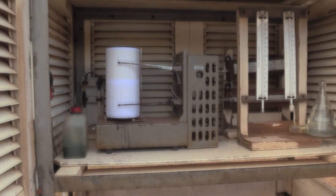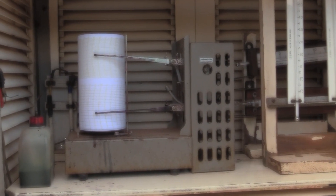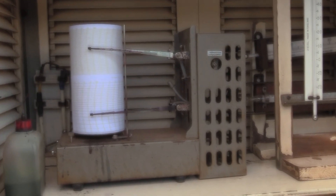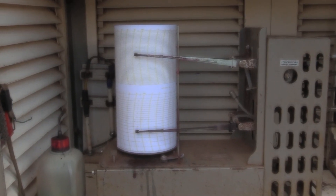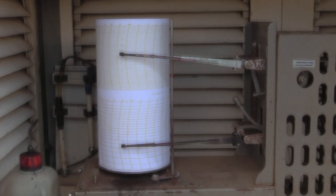The thermohygrograph is an autographic instrument that produces traces representing a record of both varying temperature and humidity during a period of time. It can record for 24 hours or 48 hours, depending on the clock mechanism.